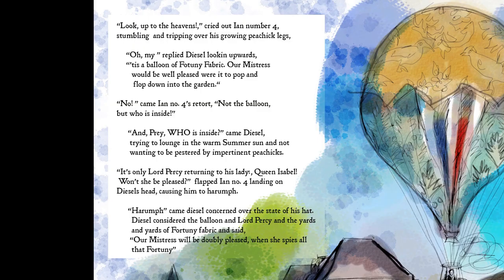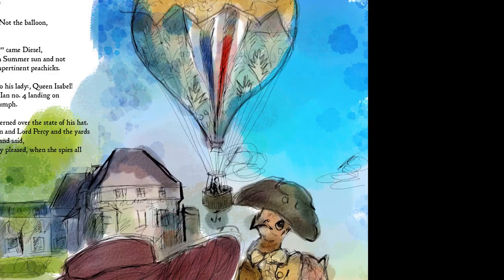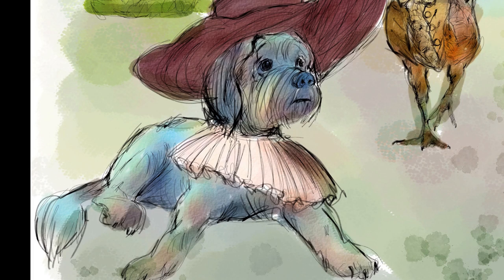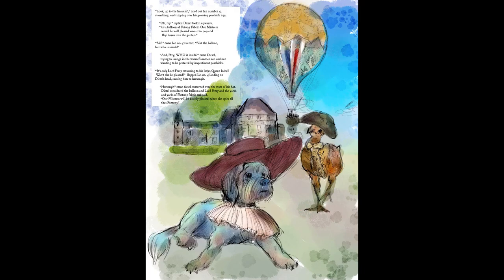Let me read to you what I wrote: 'Look up to the heavens, cried Ian number four, stumbling and tripping over his growing Pichick legs. Oh my, cried Diesel, looking upwards. Tis a balloon of Fortuny fabric. Our mistress would be well pleased were it to pop and flop down into the garden. No, came Ian number four's retort. Not the balloon. But who is inside? And pray who is inside, came Diesel, trying to lounge in the warm summer sun and not wanting to be pestered by impertinent Pichicks. It's only Lord Percy returning to his lady Queen Isabel. Won't she be pleased? flapped Ian number four, landing on Diesel's head causing him to harumph. Harumph, came Diesel, concerned over the state of his hat. Diesel considered the balloon and Lord Percy in the yards and yards of Fortuny fabric and said, our mistress will be doubly pleased when she spies all that Fortuny.'